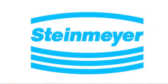This video is sponsored by Steinmeier. Hi, I'm Miles Budimer with Design World Magazine, and we're here with another installment in our Motion Control Basics series. Today we're going to talk about ball screws.